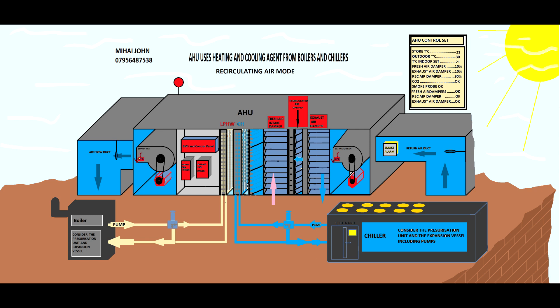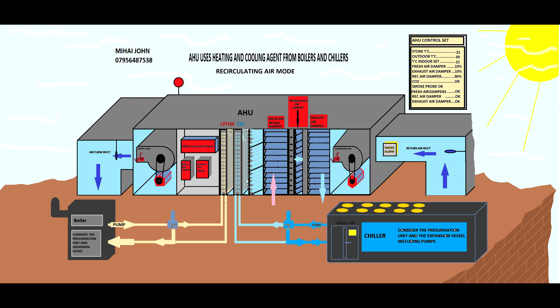Once the temperature in the store reaches the right level, the building management control sends an input to the actuator to restrict the cooling agent to the heat exchanger, because it is pointless to run the chiller at maximum demand — otherwise you will freeze the store. If the temperature still drops because the chiller is very strong, the BMS may restrict the cooling agent to the heat exchanger one hundred percent.